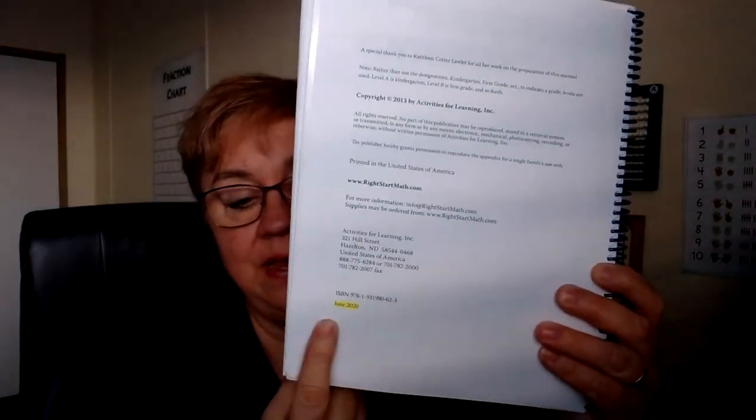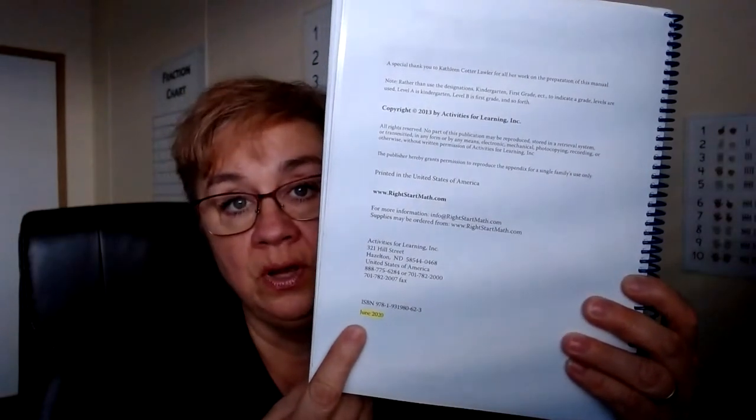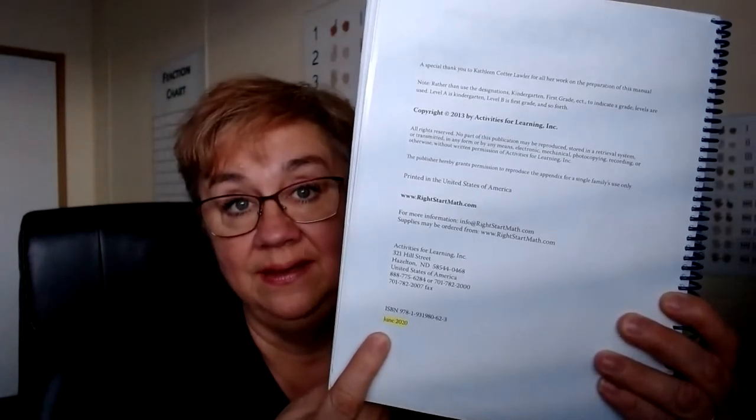In this lesson you also need those three numbers written on slips of paper. Check the materials list for which numbers to write. If your book was printed in August 2014 or earlier, you may need to fix the first number — it should be 1,549, but your book may say 1,849. To check your printing date, look in the front of your manual where it shows when your book was printed. My book was printed in June 2020, so I don't need to make that correction.